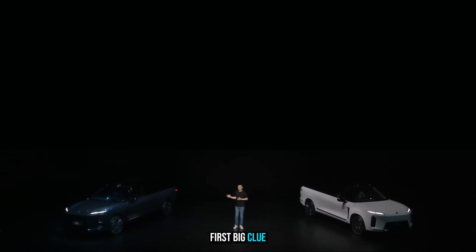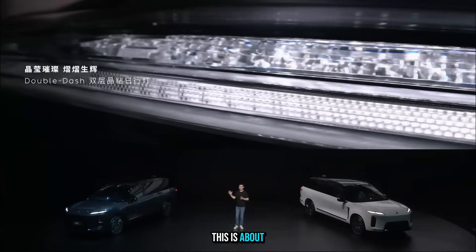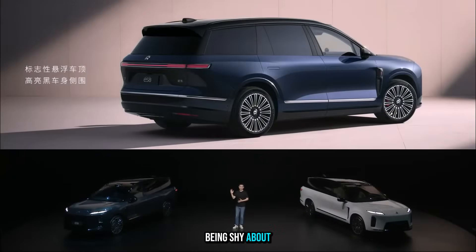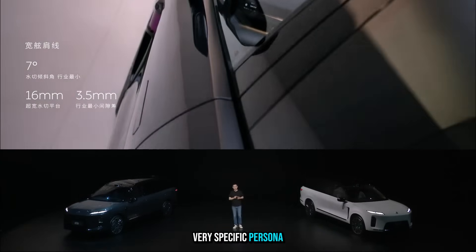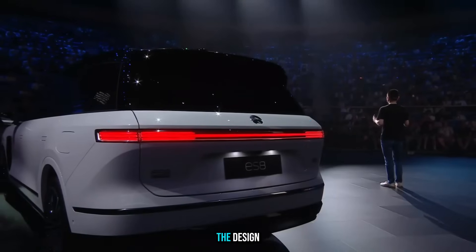Our first big clue is the design philosophy — and not just making a car that looks good. This is about crafting a very specific identity from the ground up. NIO's own tagline for the ES8 is literally 'Design for success for the leader.' This vehicle is explicitly built for a specific persona: someone who's all about success, confidence, and leadership.